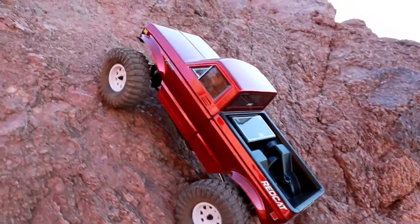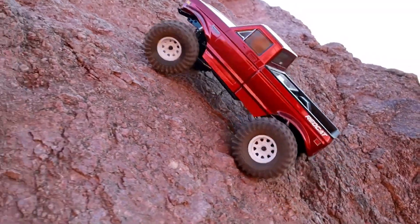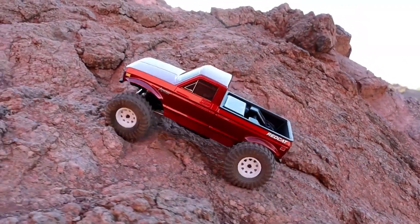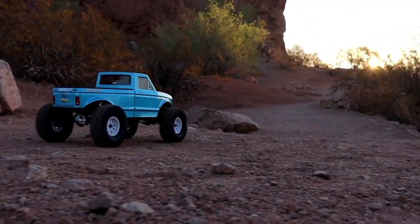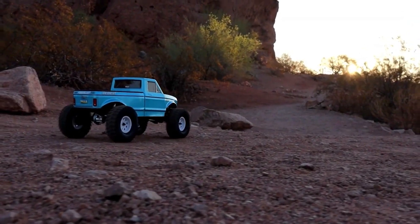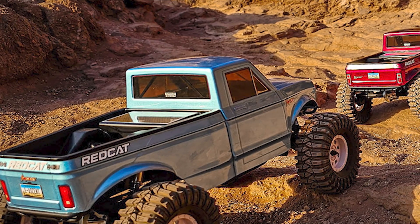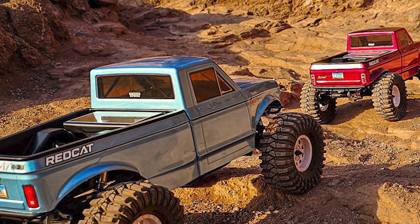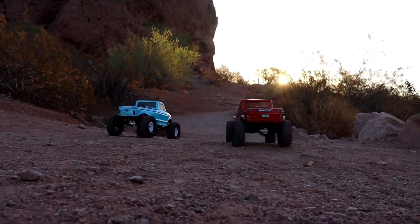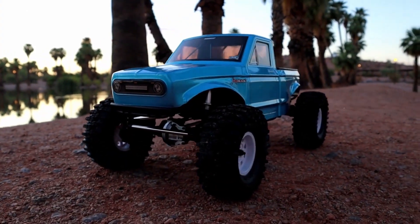The Red Cat Ascent LCG is equipped with Gen 9 axles, providing good steering capabilities. The vehicle features a 550 motor with 42 turns, delivering high torque at low RPM. A 35 kilogram servo and an upgraded ESC with 7.4 volts and 5 amps power the vehicle. This combination provides ample power for crawling and ensures that the vehicle maintains its composure on challenging terrains.